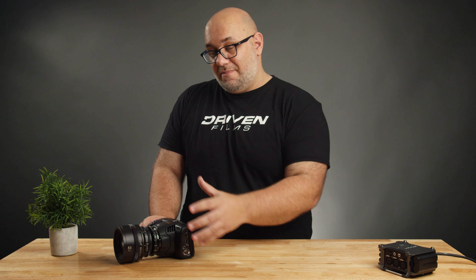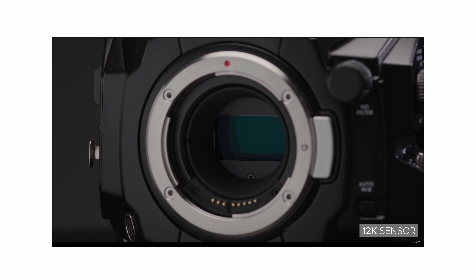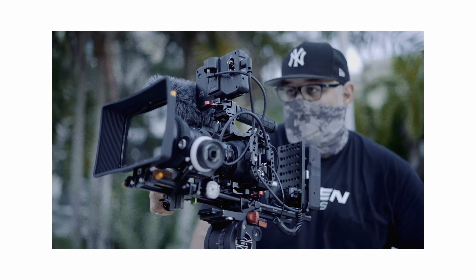You can get more shallow depth of field shooting full frame, but to be honest it is not a necessity — you don't always have to shoot with shallow depth of field. What I would like to see is for Blackmagic to take their new sensor from the Ursa 12K and give us some form of that sensor in this new camera, whether that is 8K or 6K. I'm personally fine with 6K, though 8K for really amazing downscaled 4K or 6K footage would be great.